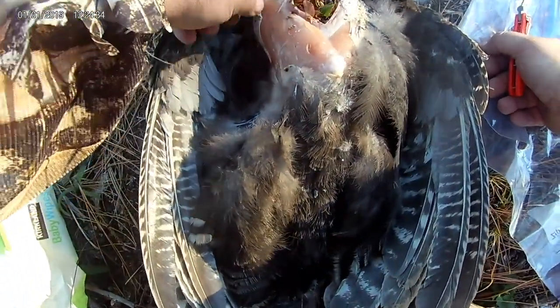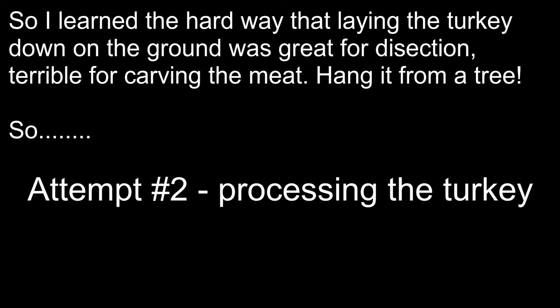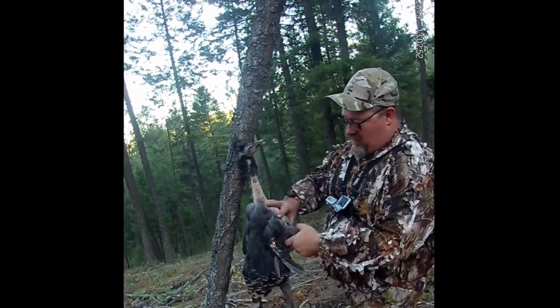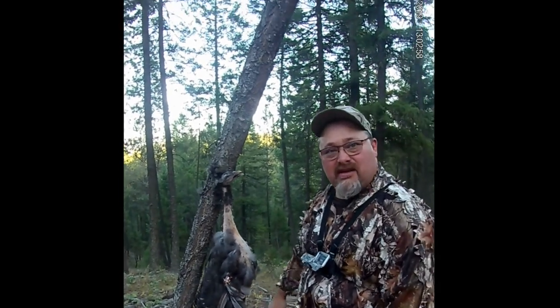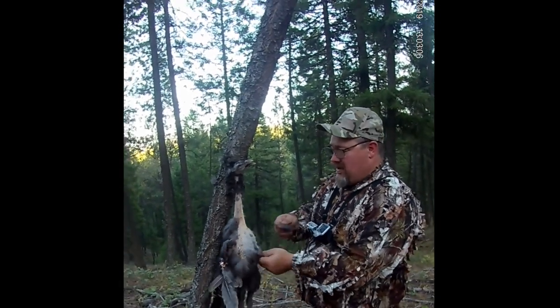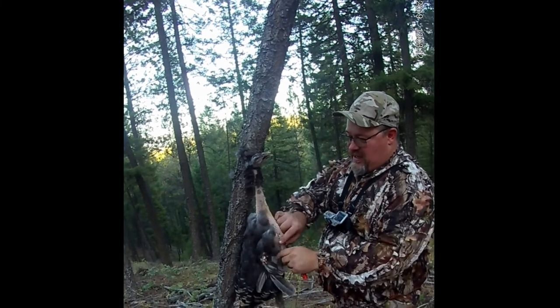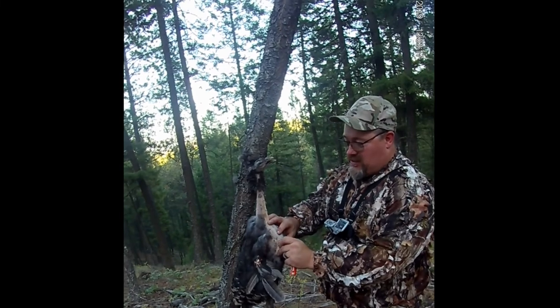I've seen people do head-first or feet-first — I don't think it matters but I think head-first makes sense so if you hit anything nasty it falls to the ground. I saw Cory's man-crush Steve Rinella do this and I'm like what a pain in the ass, I'm never gonna do that. Then I decided to cut the first one and I had feathers stuck to my fingers the whole time, so I thought maybe I should do it like the expert does it.